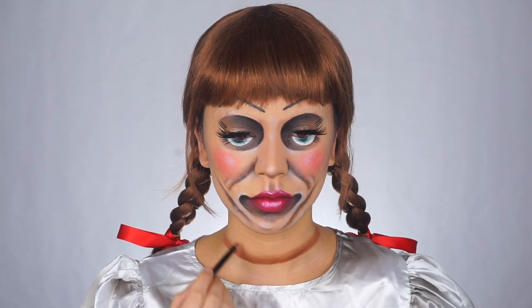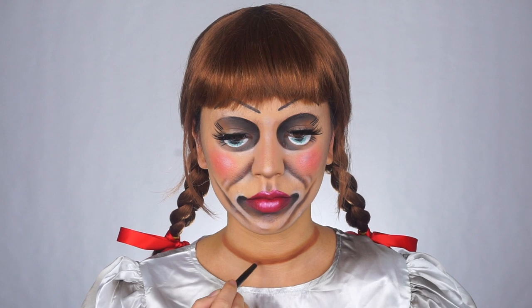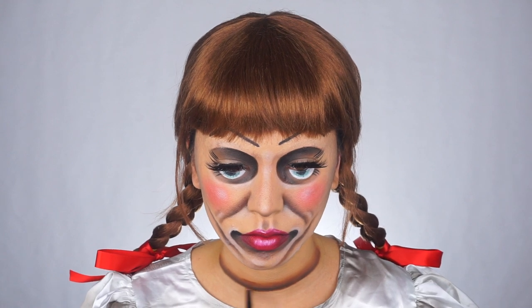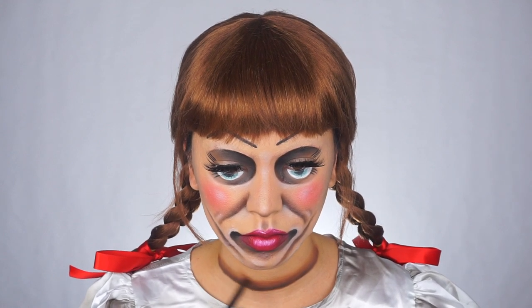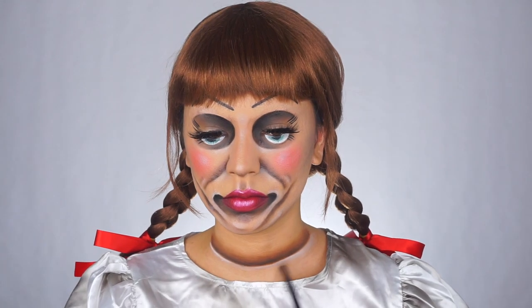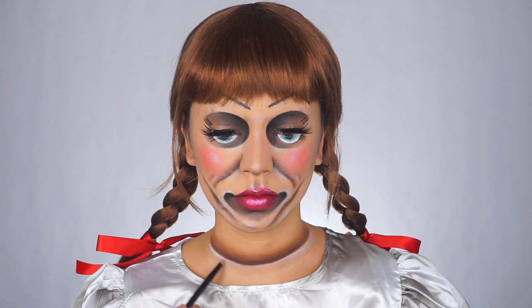Now I'm moving on to the neck. This is the same thing we did with the eyes and the rest of the face — I'm using the brown to start sketching out the hollowness, then going back on top of that with the black. After I finish using the black, I'm going in with the white paint and making a little highlight underneath the black.